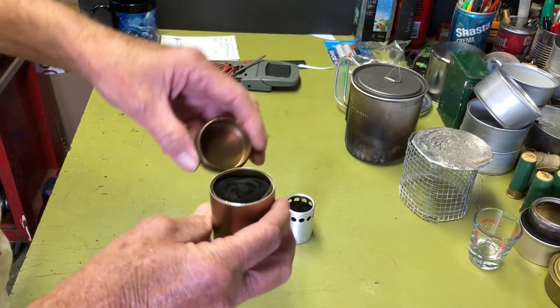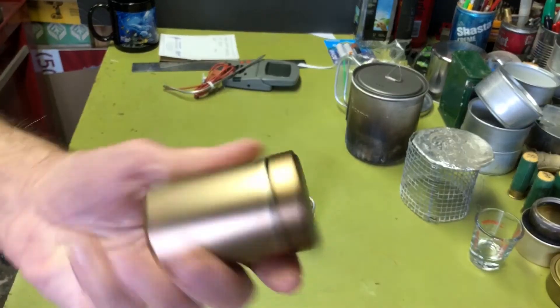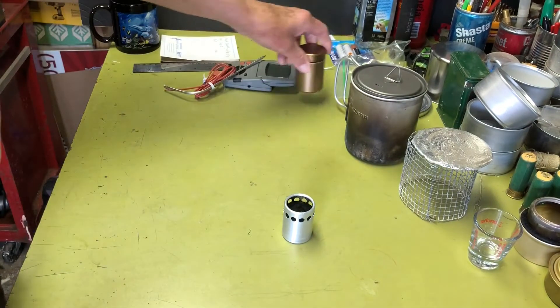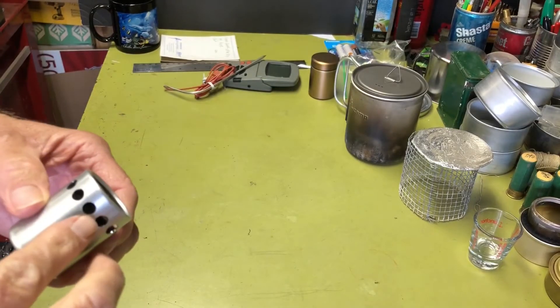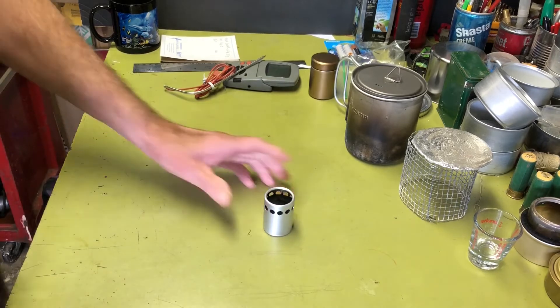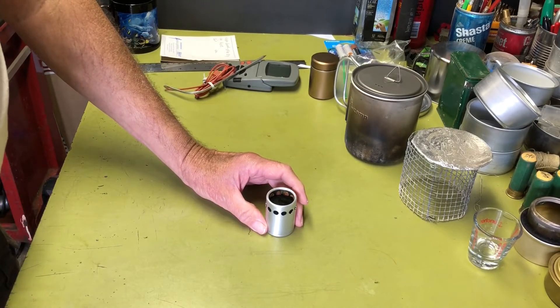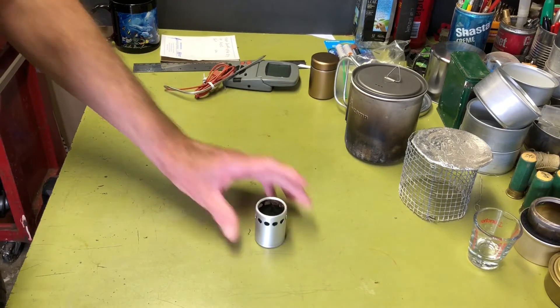It fits inside this when you screw it on, so it makes a nice compact package. The idea behind this one was I could store fuel in it, where the other one you really can't. It doesn't hold a lot of fuel though — I'm going to see if it'll hold an ounce when I set up for the burn test.